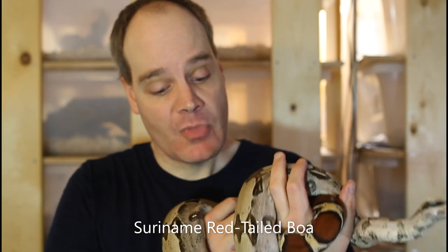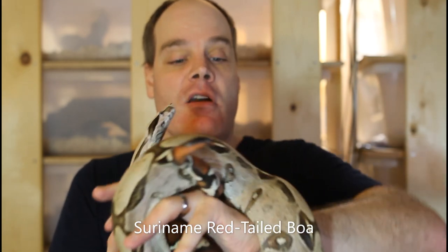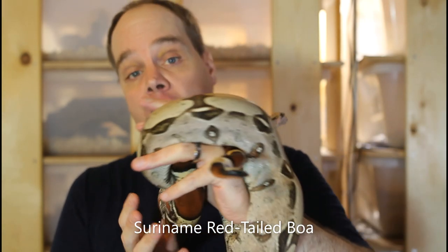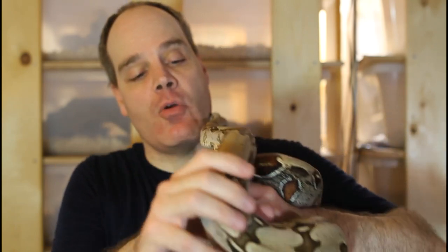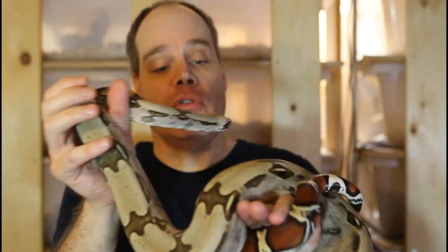One of the most enjoyable aspects of having baby boas is selecting holdback animals. This 2014 Suriname True Red Tail was the number one holdback from my first litter of True Red Tails — he really stood out for his perfect symmetrical peak saddles, clean background markings, and long red tail. This guy just sired his first litter last week, making it exciting to have a second-generation breeding of True Red Tails here at Brian Boas.